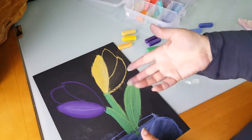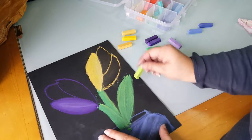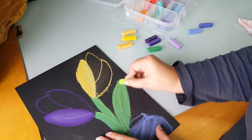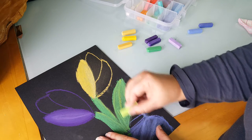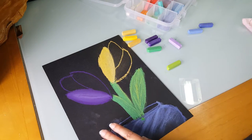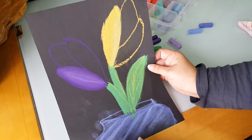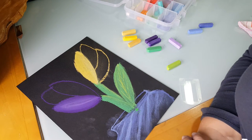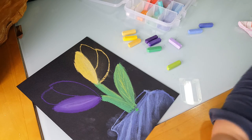The cool thing is if you decide you really want a little bit more detail to show, you can always go back over the top with some more chalk, adding whatever it is you think that it needs. And that is our Pierre-Auguste Renoir's Tulips for kindergarten through second grade.